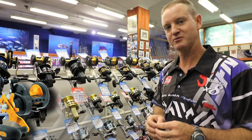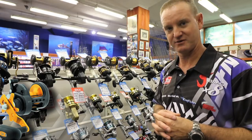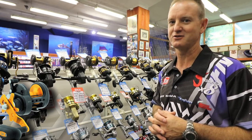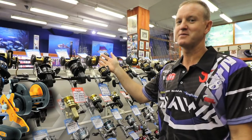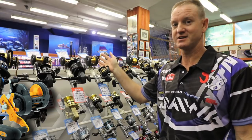If you load it with 25 to 30 pound monofilament you will get 400 meters on there, and as you know on a paddle ski the fish will tow you all over the place. The 35 has got a 10 kilo drag rating so basically you're going to battle to break off on it if you're using any line heavier than 16 kilos.